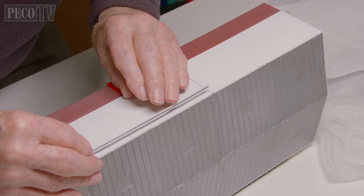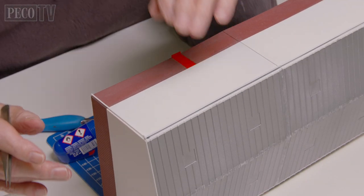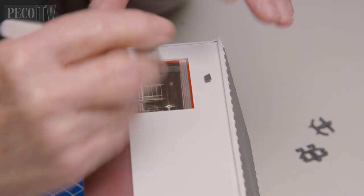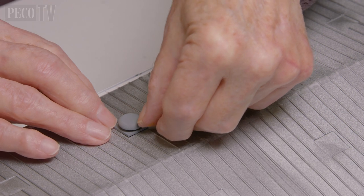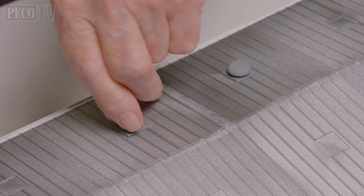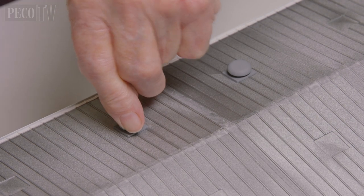Next Jeff adds the gutters and the down pipes, then he attaches the security cameras and the lamps to both the front and the rear of the building. To finish off he adds air vents onto the roof and then leaves the building to one side, ready for me to attach to the diorama.